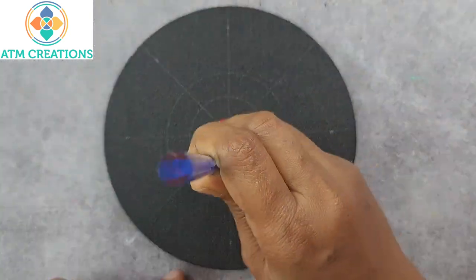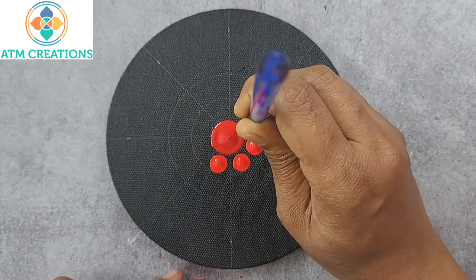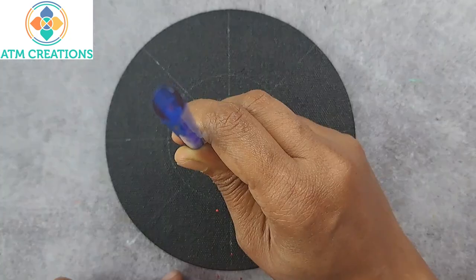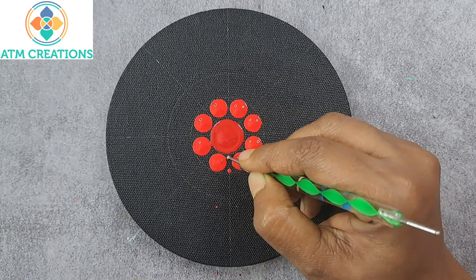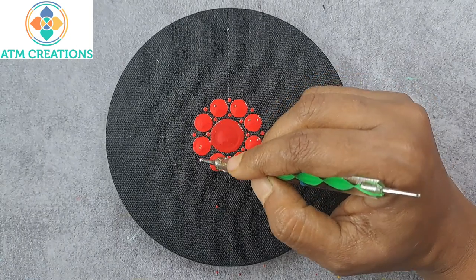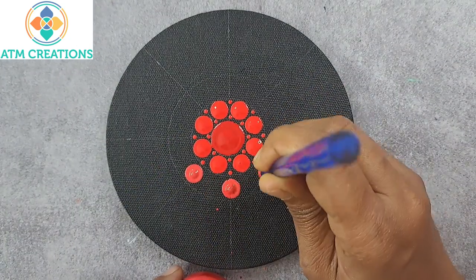Now I'll dot with red from Flash brand. Now I'll keep tiny dots in red. Now I'll keep some dots in coral red.